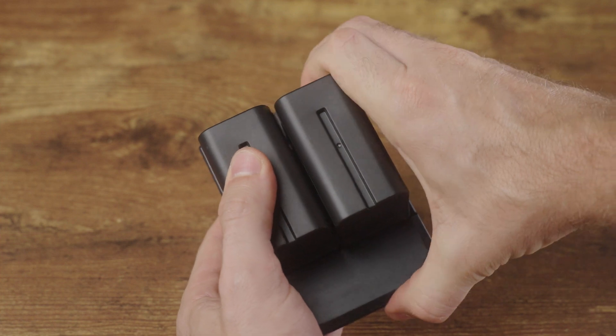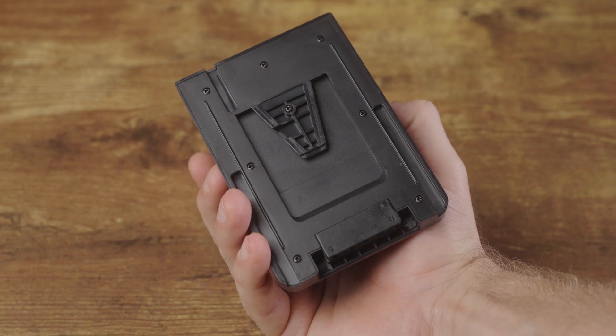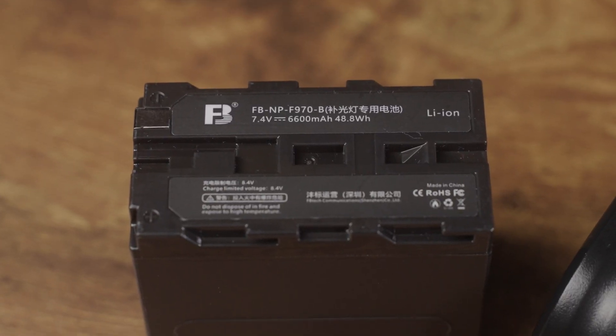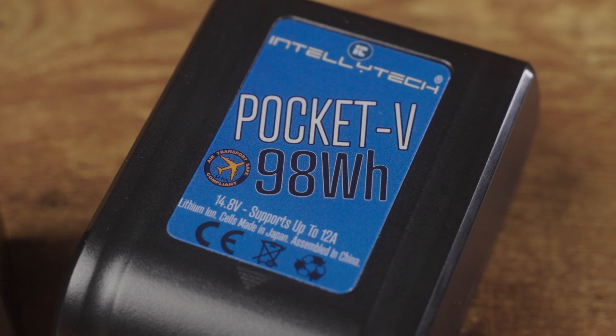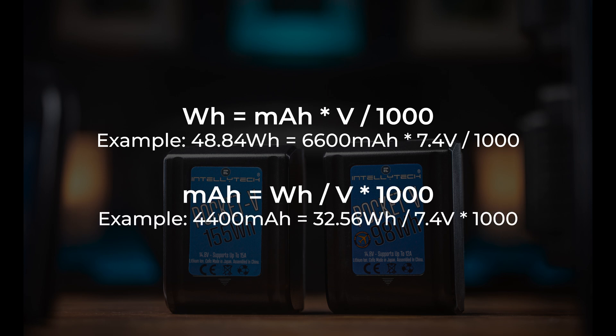V-mount batteries are very expensive, so you might be wondering if you can use NPF batteries to power the same type of fixtures. The answer is yes, in most cases, using a dual NPF to V-mount adapter plate. NPF batteries are half the voltage of V-mount batteries, but by combining two onto a single plate you can use them with higher-requirement fixtures. NPF batteries usually list capacity in milliamp hours, and you can convert that: multiply milliamp hours by the voltage divided by 1000 to get watt hours, or divide watt hours by the voltage and multiply by 1000 to get milliamp hours.